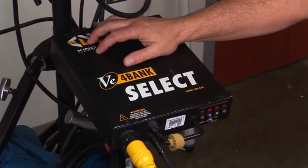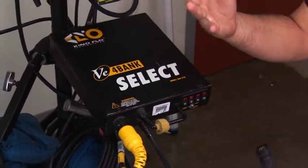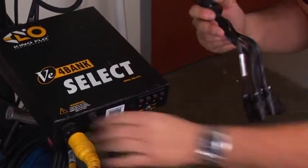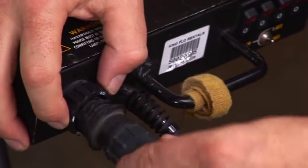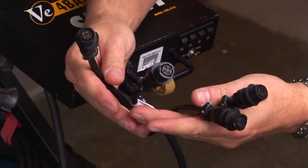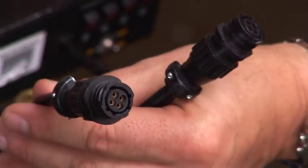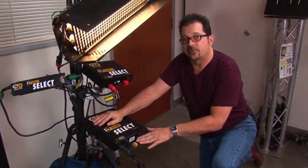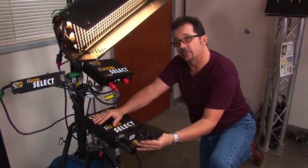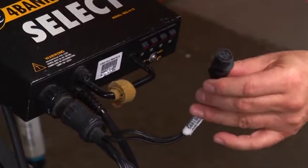One advantage of the four-bank select system is that instead of using a four-bank fixture, you can split it off and use two double fixtures or four single fixtures using a four-bank to single splitter. Shut off the ballast first, disconnect the four-bank cable, and reconnect with the splitter. Now instead of a four-bank you have four single-bank connections, and you can go direct to four single fixtures or run up to 75 feet of cable between the ballast and the fixture.